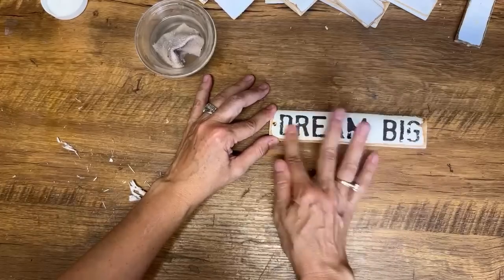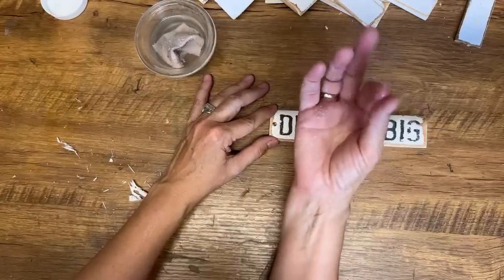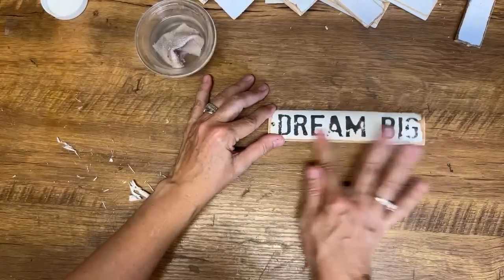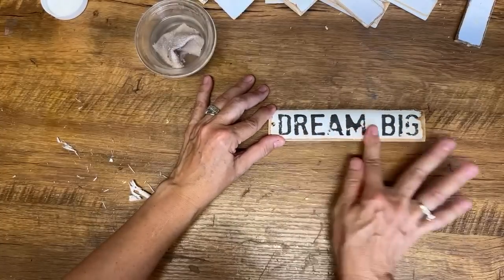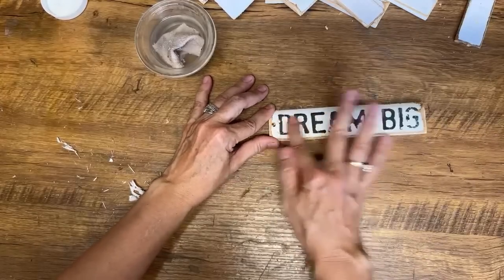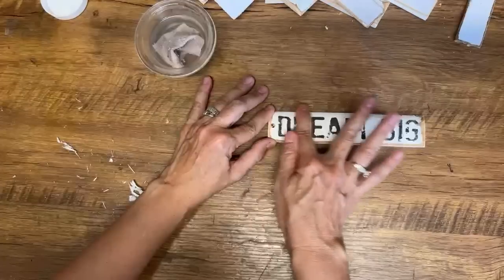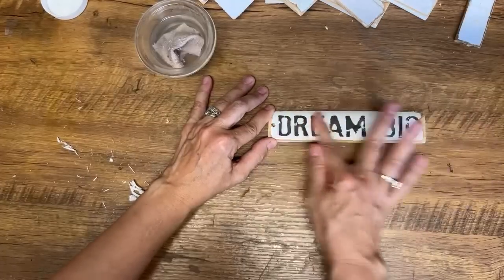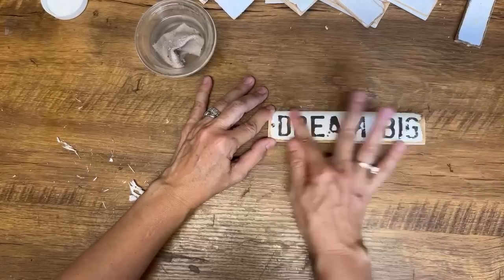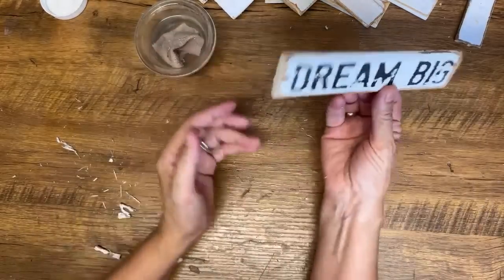See how easy this is — if it starts to get dry, just dip your finger in the water. You don't need to re-wet the whole thing again; just go in those areas and rub it off. How pretty is this — a slot out of a shutter that we've chalk painted and put a graphic on, and created a really cute ornament.